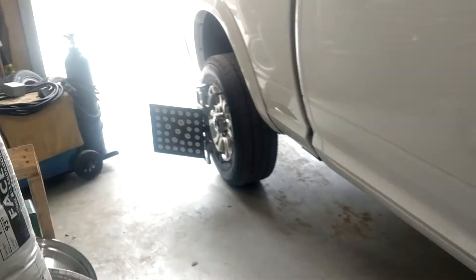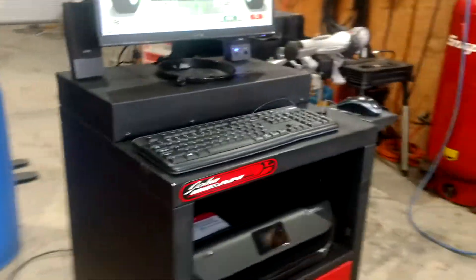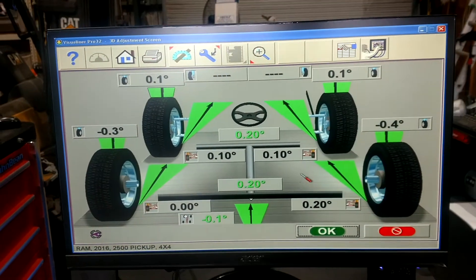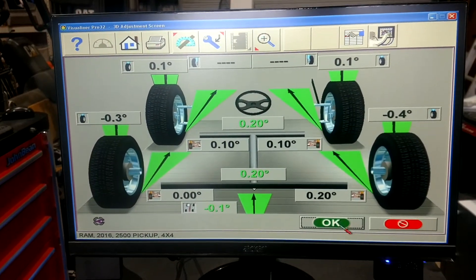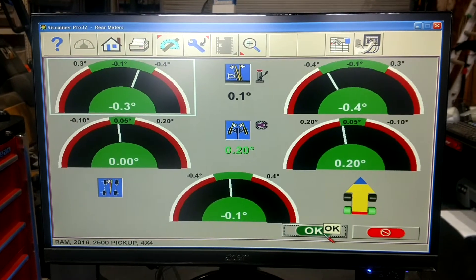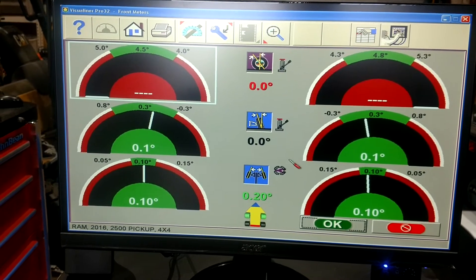A little shot here of setup on the vehicle. Live readings. Go through a couple screens — we've got the all-reading screen here. We can hit OK, go to our rear adjustment, hit OK again, go to our front adjustment. I didn't swing caster, so caster's blank.